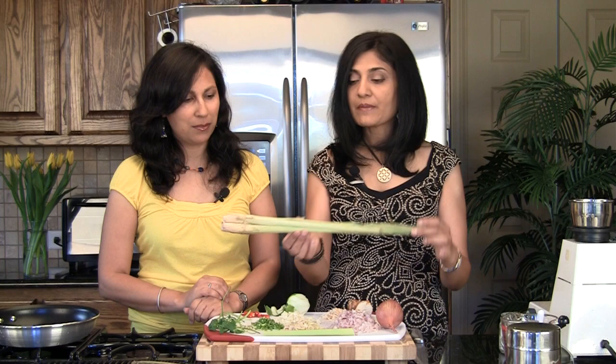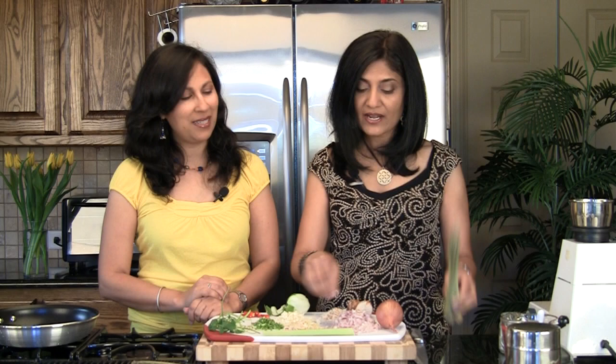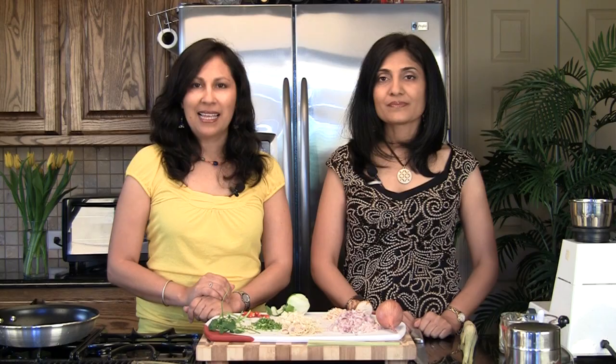Our next key ingredient is lemongrass. When you pick it up in the store it comes in a bunch. We've taken one stalk, removed the outer hard covering — it feels almost like paper — and shredded it into small discs. We have about two tablespoons of this lemongrass.